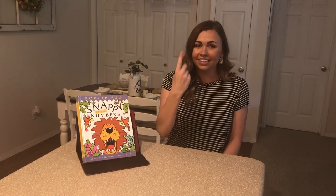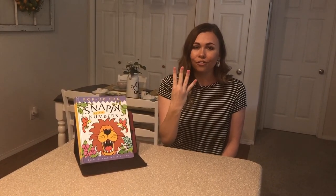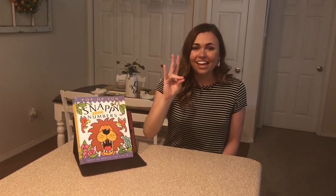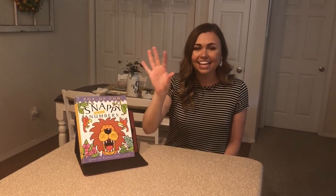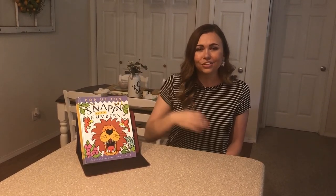Today, as we read our book, we are going to work on our American Sign Language. We'll be learning numbers 1 through 10. We're going to count 1, 2, 3, 4, 5, 6, 7, 8, 9, 10. Those are our numbers in American Sign Language.